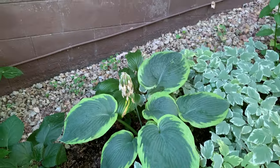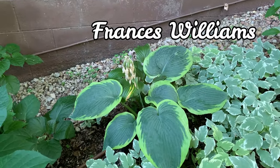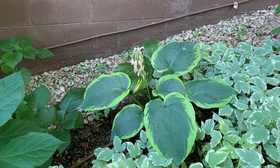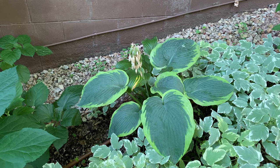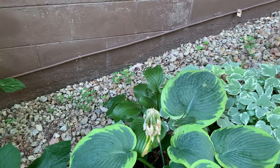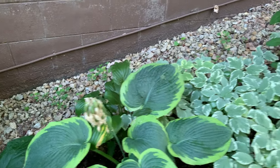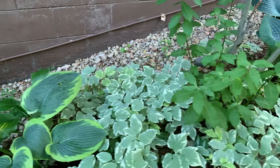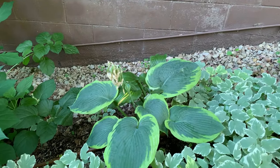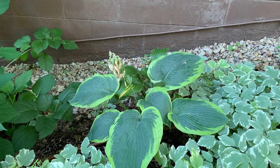This one is Frances Williams. It is a large hosta and a sport of the Sieboldiana Elegans. It has heavily corrugated round blue leaves edged with a wide golden border. It is a beautiful specimen plant with white flowers.